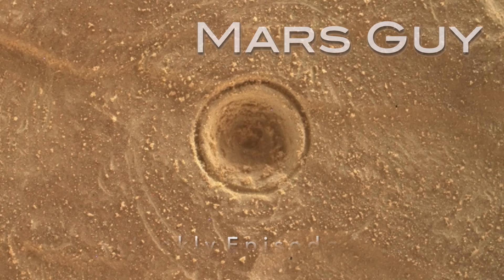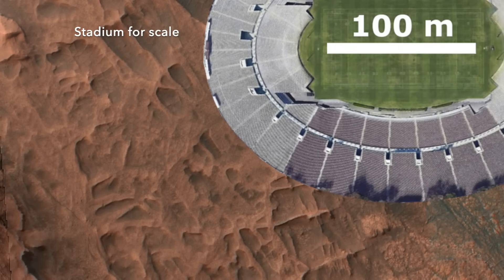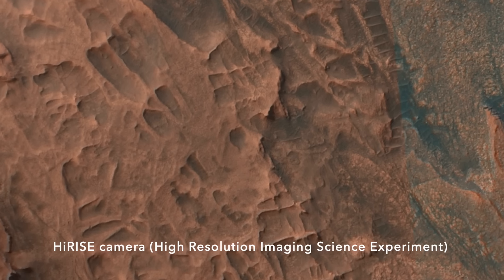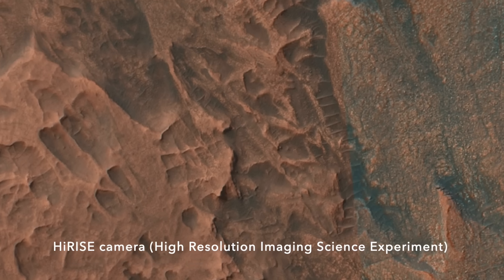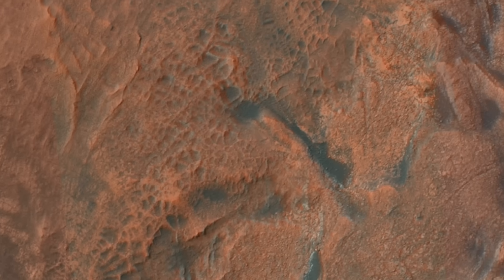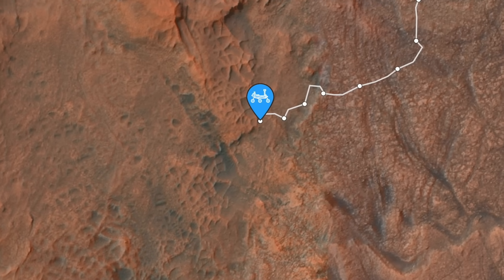On this episode of Mars Guy, we last left Curiosity exploring strange landforms that look like giant spiderwebs. As I suggested in episode 216, it appears that they formed after mineral-rich water flowed through large-scale crisscrossing fractures, precipitating minerals in small-scale veins within the fracture fill.